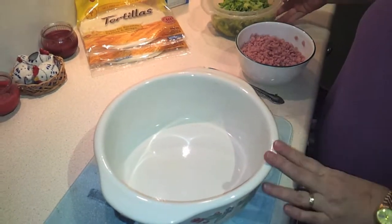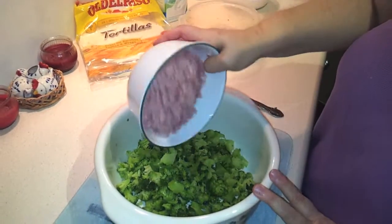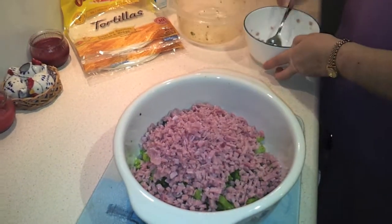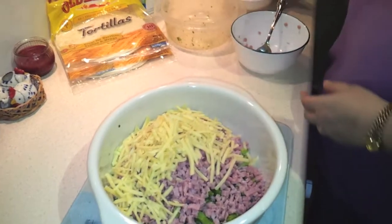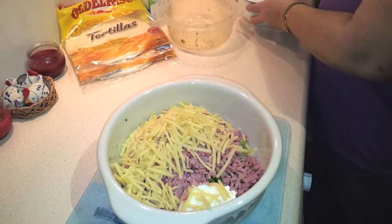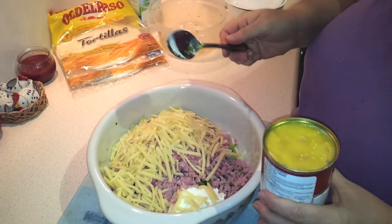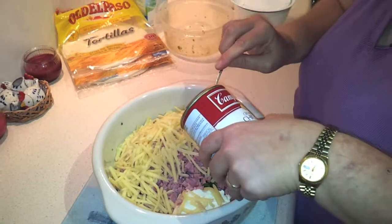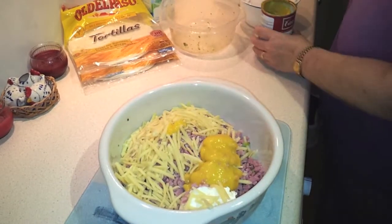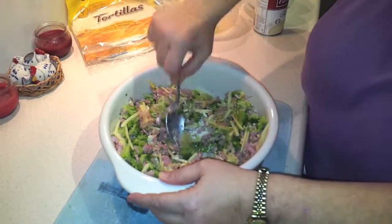So in a large bowl or casserole dish, whatever is large enough for all the ingredients, just put everything together: the broccoli, the ham, shredded cheese, cream cheese, and roughly about a third of the can of soup. The rest we're going to save to make a sauce to go over the top. Mix that all together well — I want to get that cream cheese smooshed and blended well through the mix.